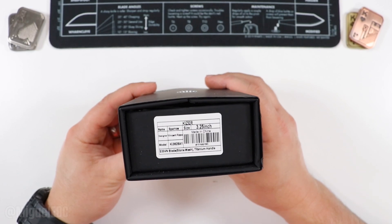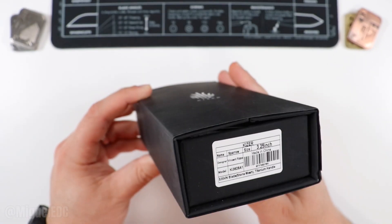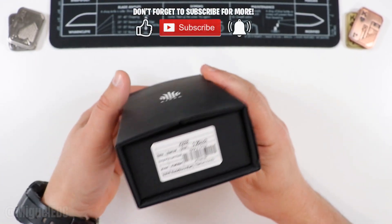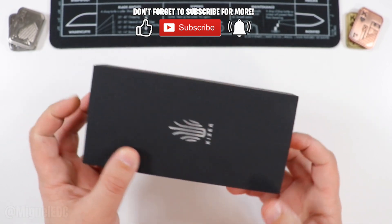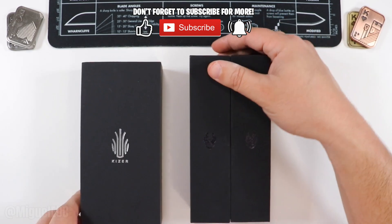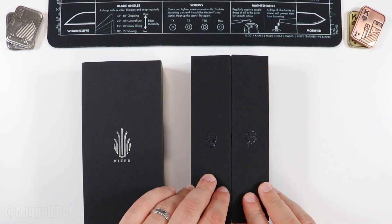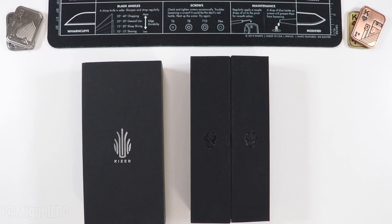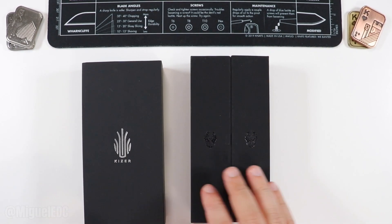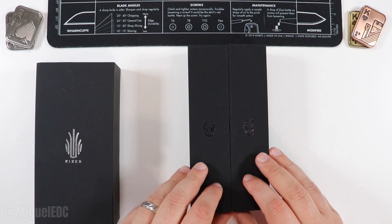Next we're going to be taking a look at the Kaiser Sparrow. This is a premium one since we have S35VN on the blade — stonewashed — and titanium handles. It's a Vincent Riso design with a 3.25-inch blade. Without further ado, let's get this one open. It has the more premium box unboxing experience — the double-doors box as compared to the single out-the-top box, so there is something premium going on with this one. It also has a little magnet to it.